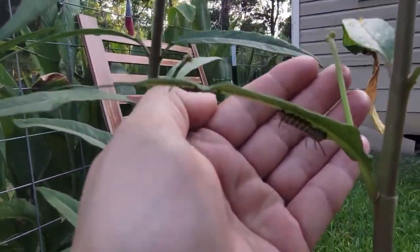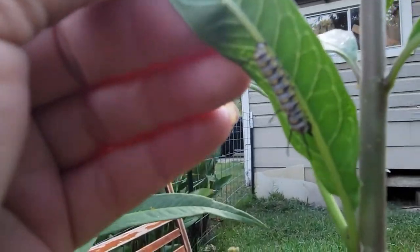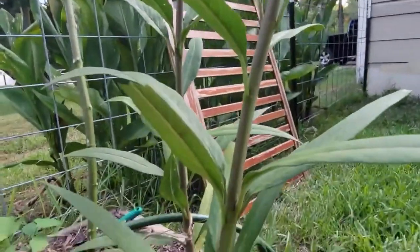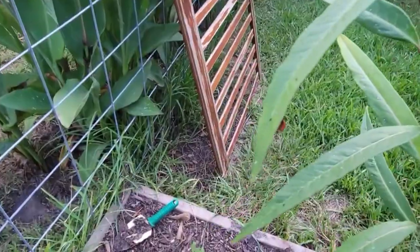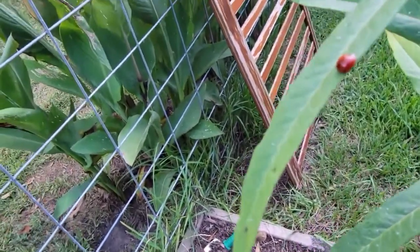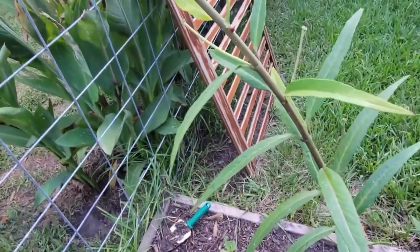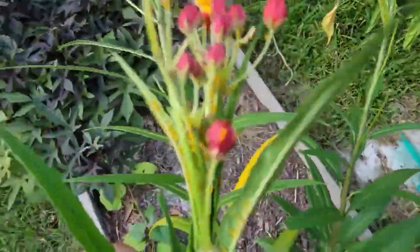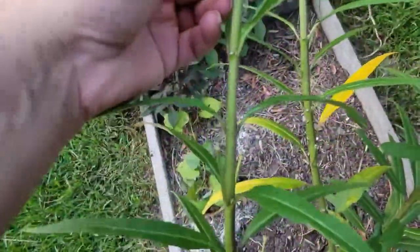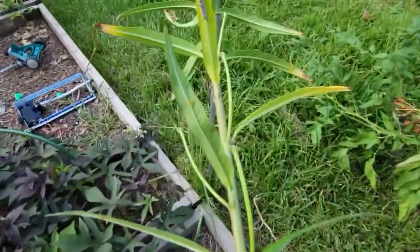There's another one — see them there. And I'm sure there's more on here somewhere. Do your job, little lady! There's another one.